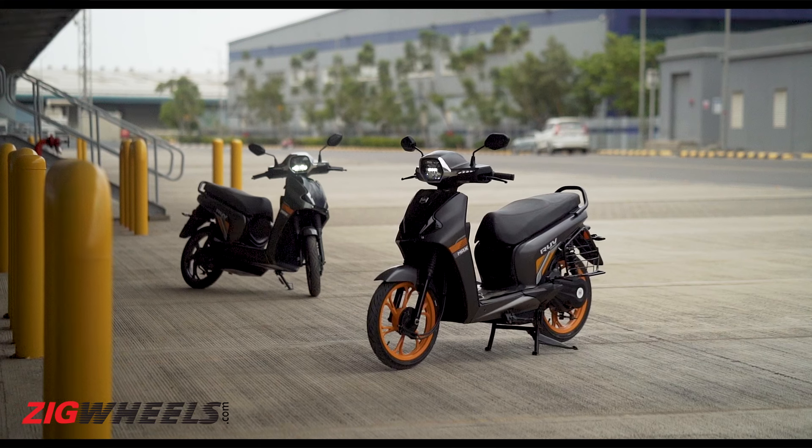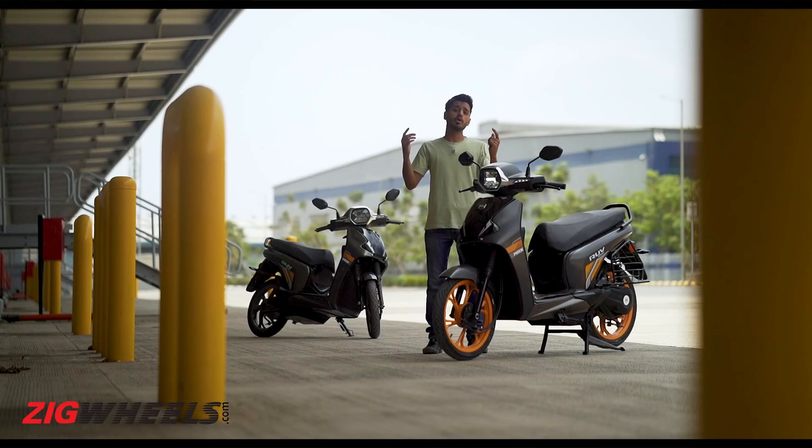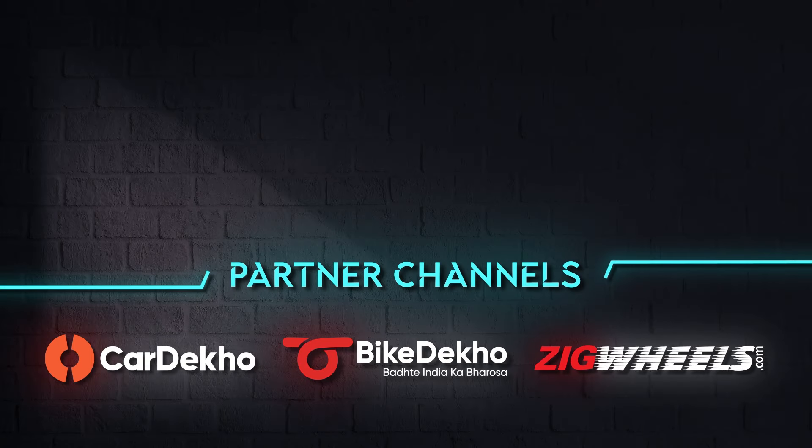When you look at the scooter from afar it does look like a step-through scooter, especially because of these 16-inch alloy wheels. But when you get closer you notice that it does have a floorboard, which keeps in tune with the utility theme. This scooter gets a full metal body, but the build and fit and finish unfortunately is not as great or premium as expected.